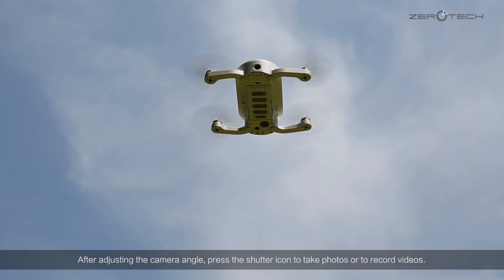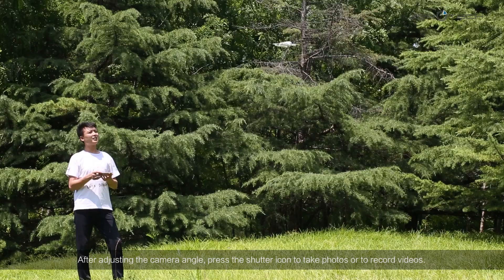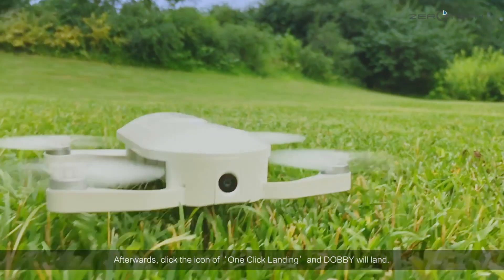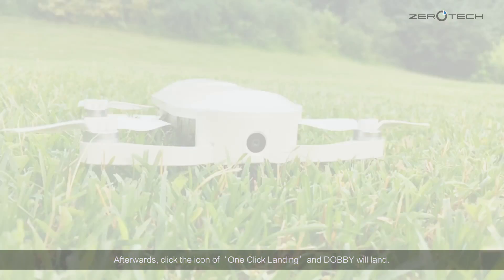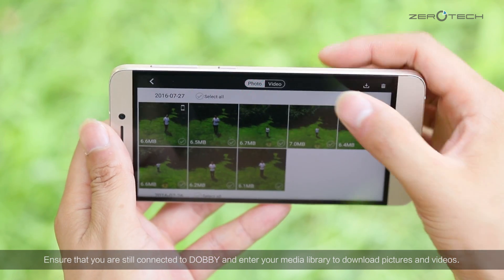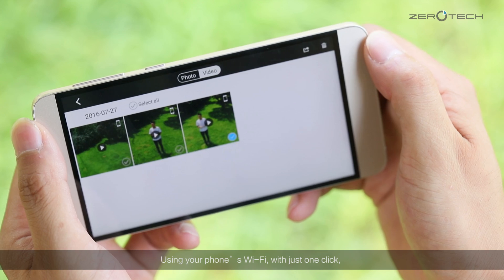After adjusting the camera angle, press the shutter icon to take photos or to record videos. Afterwards, click the icon of one-click landing, and Dolby will land. Ensure that you are still connected to Dolby and enter your media library to download pictures and videos. After downloading, disconnect from Dolby Wi-Fi and use your phone's Wi-Fi.